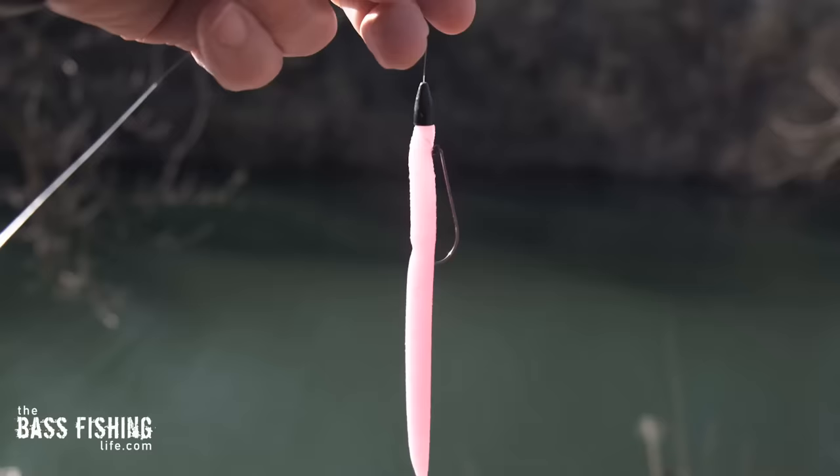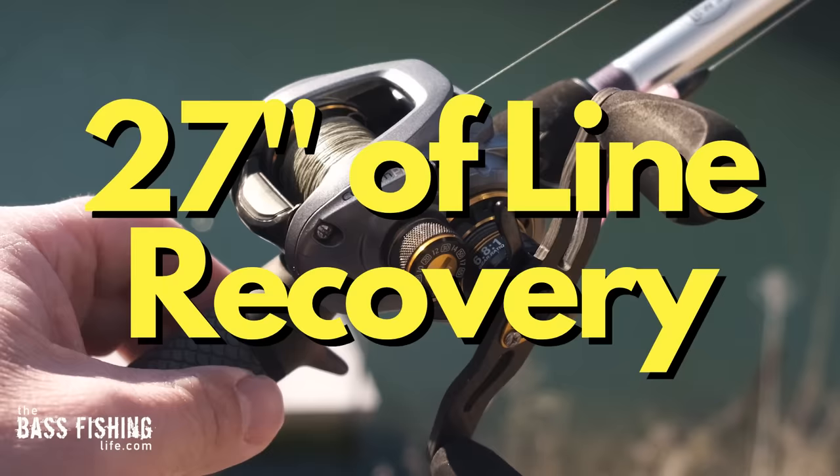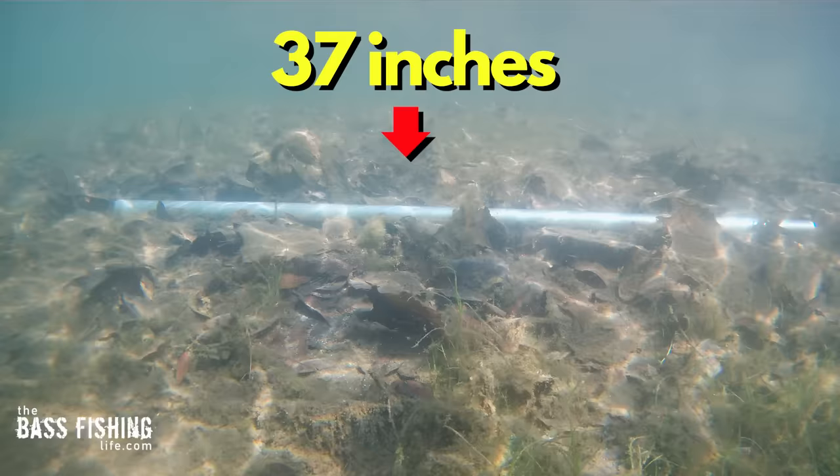I used a bright pink 5 inch stick worm so you can see it on video, just on a Texas rig with a 3/16 ounce worm weight. This reel — it's important to know — is a 6.8 to 1, approximately 27 inches of line recovery per turn. I've also got down there in the water a piece of conduit that is 37 inches long, so you have something to reference as you're watching this lure move through the water column.